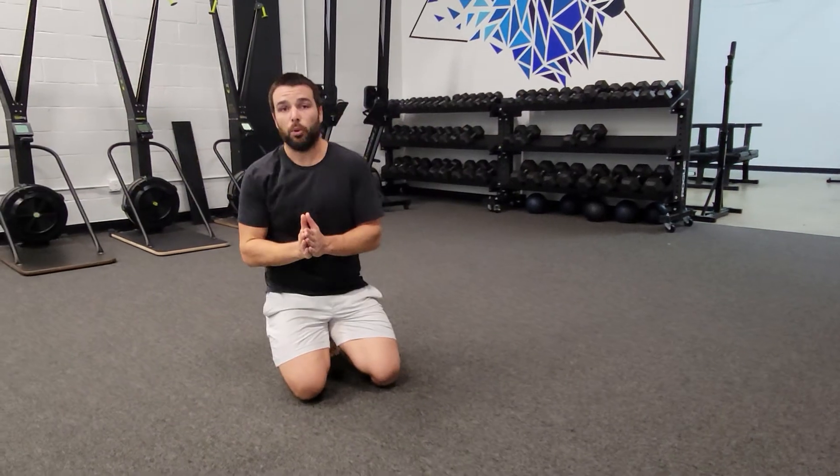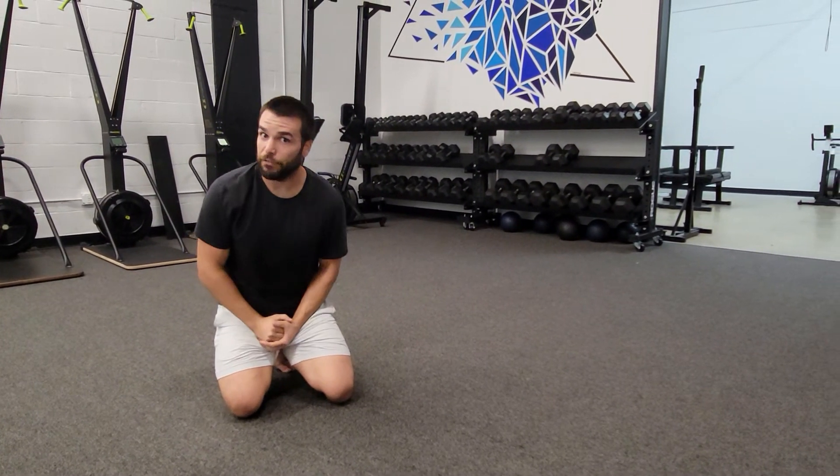Alright, that's the six point T-spine rotations. Give that a shot, see how it feels, and we'll see you next time.